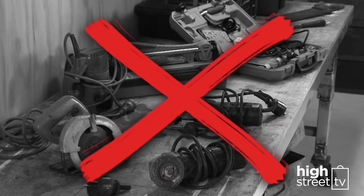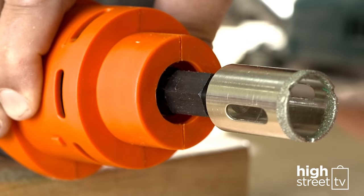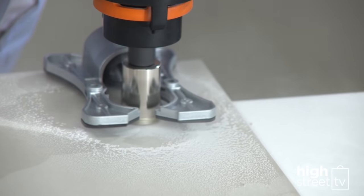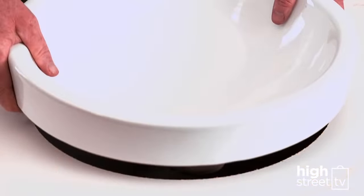Want to save a fortune on tradesmen and tools with your next kitchen, bathroom, or home makeover? Change bits to bore a perfect hole through hard ceramic tile with professional precision, then cut and fit the sink.